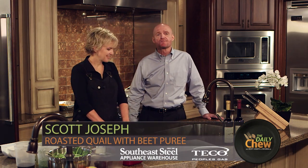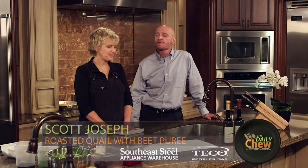Today our guest is Kathleen Blake of the wonderful Rusty Spoon Restaurant in downtown Orlando. Kathleen, what are you going to make for us today?